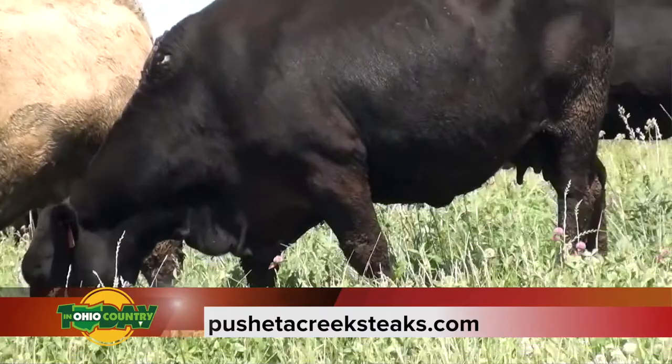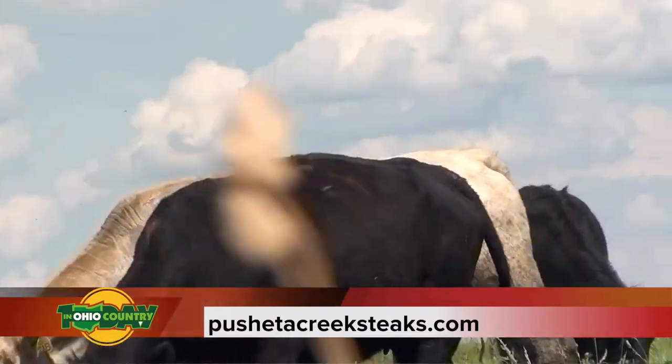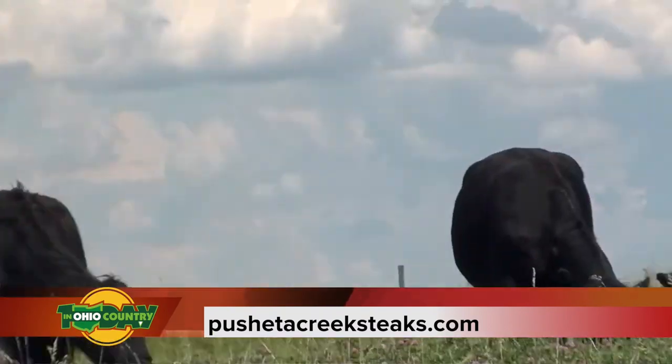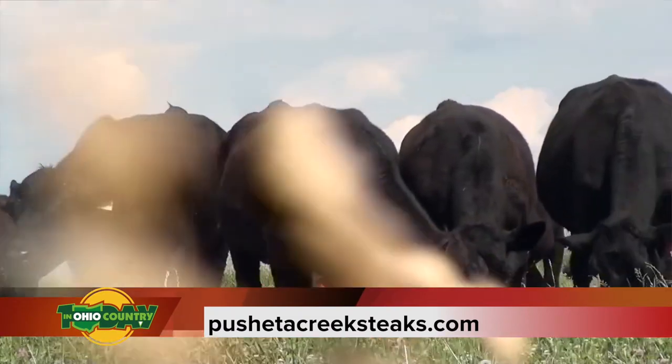Let's talk about the website again. The website is Pashidacreeksteaks.com, and they've also made it easier to find with amandasamazingmeats.com.